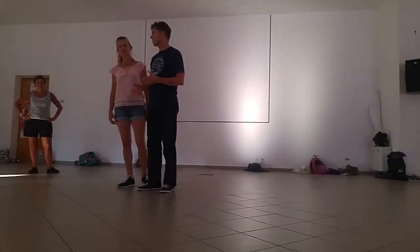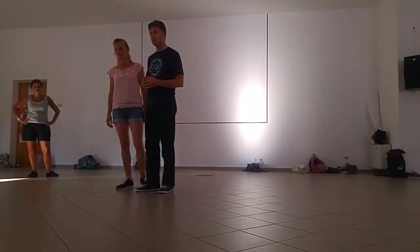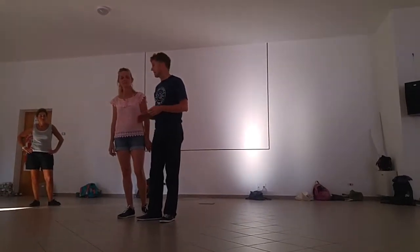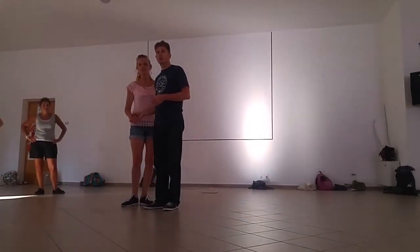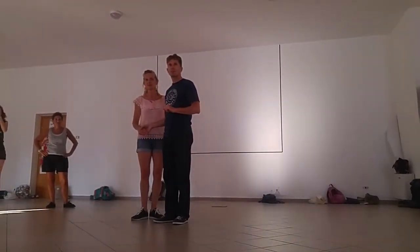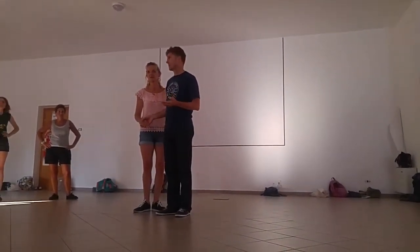We're in the class of the Foreign Swing 2017, and we are working the first part on the Minidib. The Minidib comes from Frankie, teaching what created this move in Minnesota — this is why he called it the Minidib.